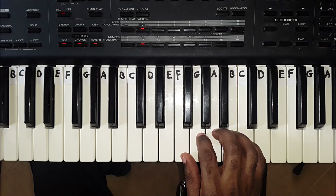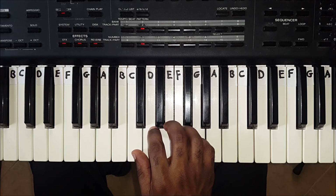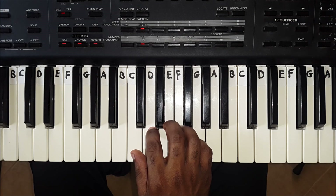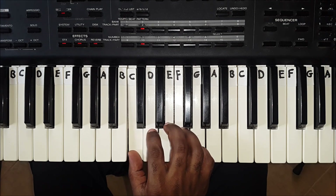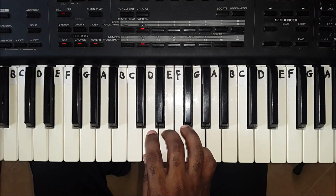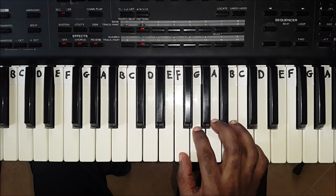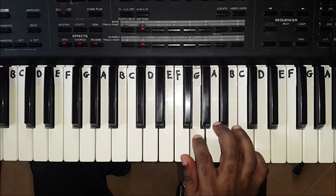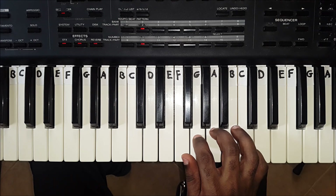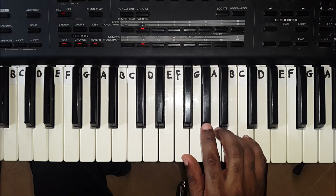How to play the C major scale with the right hand. Let's start with the right hand. When going up the C major scale, your thumb plays C. Your thumb then passes under your third finger and plays F. Second finger plays G. Third finger plays A. Fourth finger plays B. And fifth finger plays C.